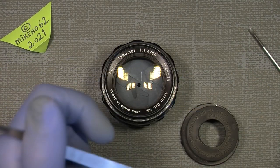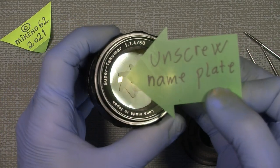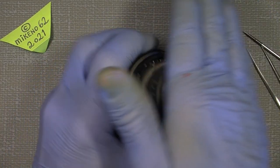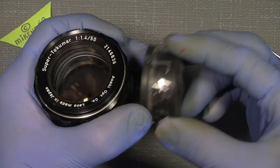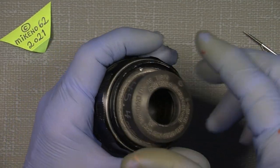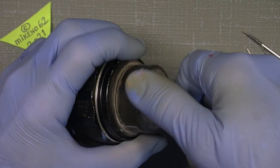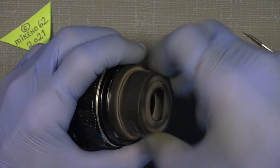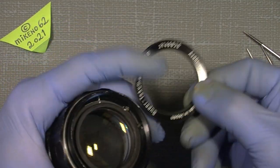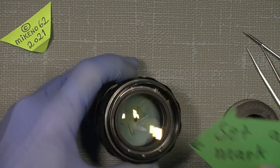The first thing we do is unscrew the nameplate. It can sit tight, which is why the rubber gaskets are so good - they're very sticky compared to other rubber tools. They're cheap and come in many different sizes for a low price.